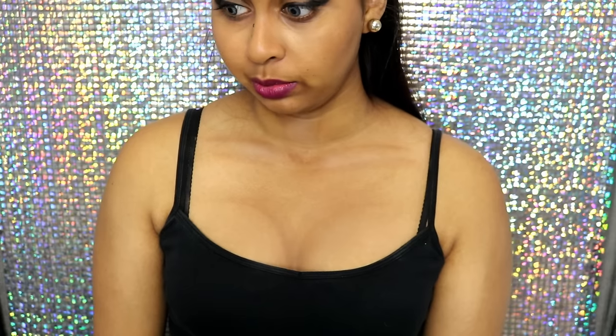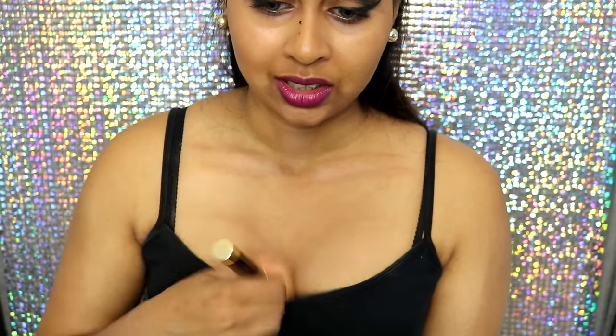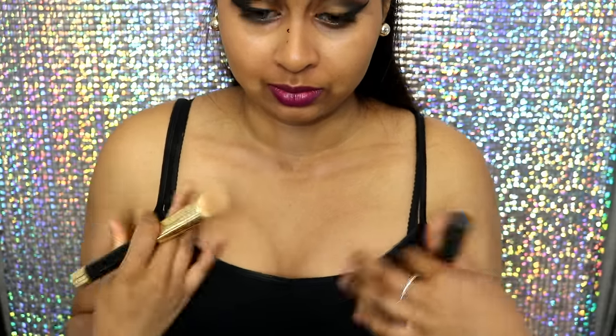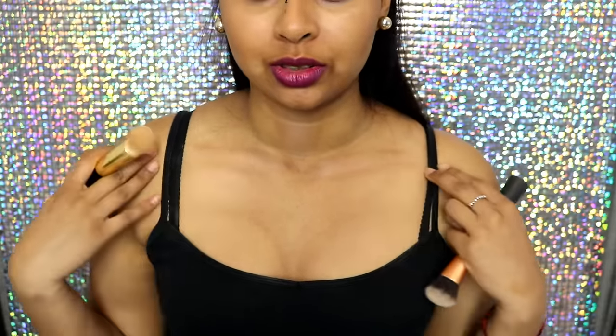I also don't have much collarbone definition since I've put on a bit of weight, so we're going to pretend to have some. It looks like I've got a bit more volume - I'm not too sure about this one though. I'm not really one to show my chest, but you can definitely make them look bigger with this technique. I do like the collarbones it creates! Now let's check the mascara - it's definitely not flicking off at all. That one didn't work, at least not with the mascara I used.